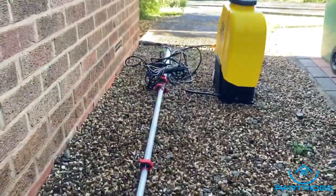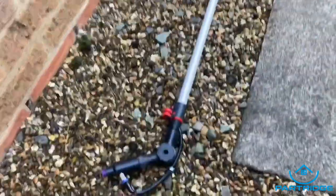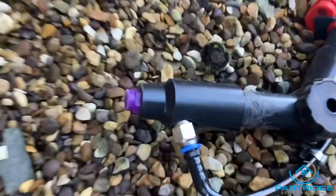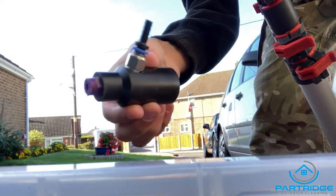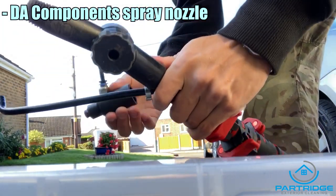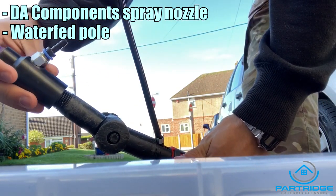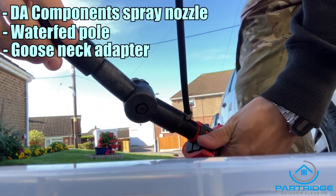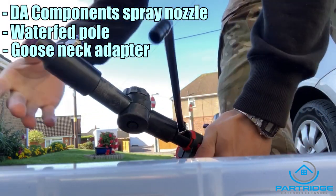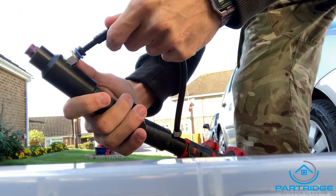Here's my gear — that's a Renegade pole, quite a small one, only 18 feet, and that's a D8 component spray nozzle on the end. I'll insert a clip on how to fit that to your waterfed pole. You're going to need a D8 component spray nozzle and a waterfed pole with the hose through it. A gooseneck is very important — that's what you're screwing the spray nozzle onto. The hose just goes straight into the push connector fitting.